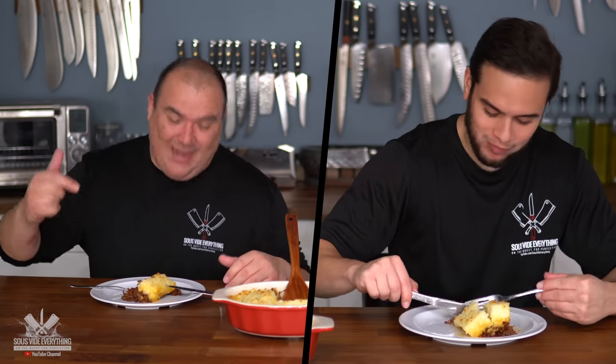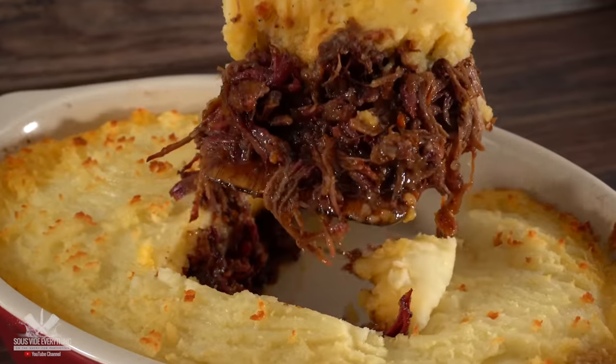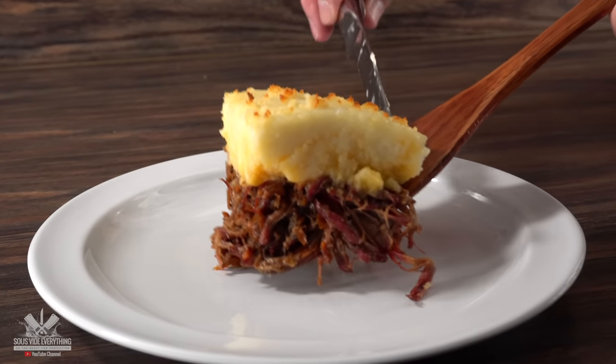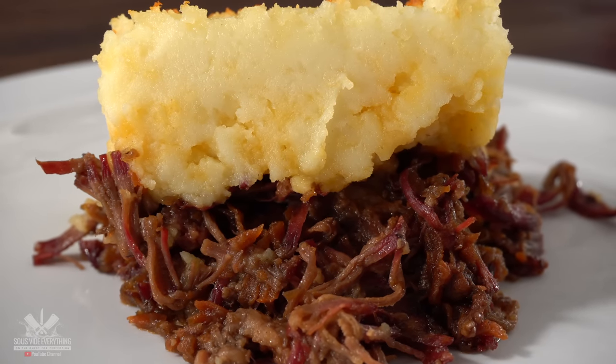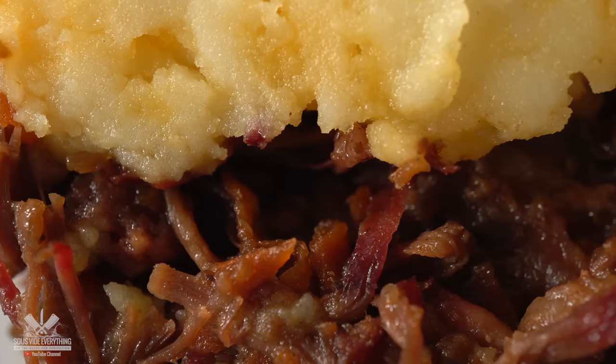It is fire everybody, that's how good it is — it's fire! This is not shepherd's pie and it is also not cottage pie. It is made out of smoked short rib and let me tell you something, it is absolutely delicious, and making it sous vide is easy.